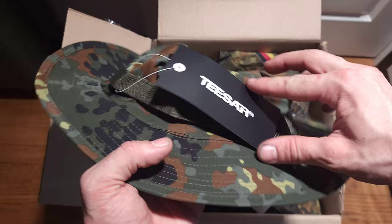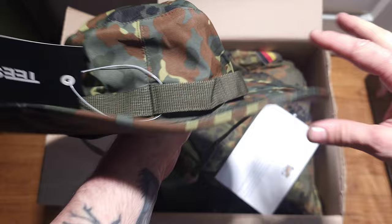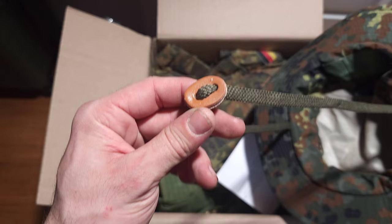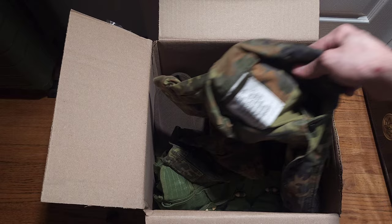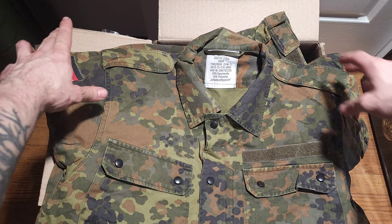Now this is another Sturm Miltec Flectarn — not a beanie, a boy's hat. This actually feels pretty good, actually feels waterproof. I'd be excited to try this out. It's got a nice little leather strap to adjust. They got the size right boys — this is sick.